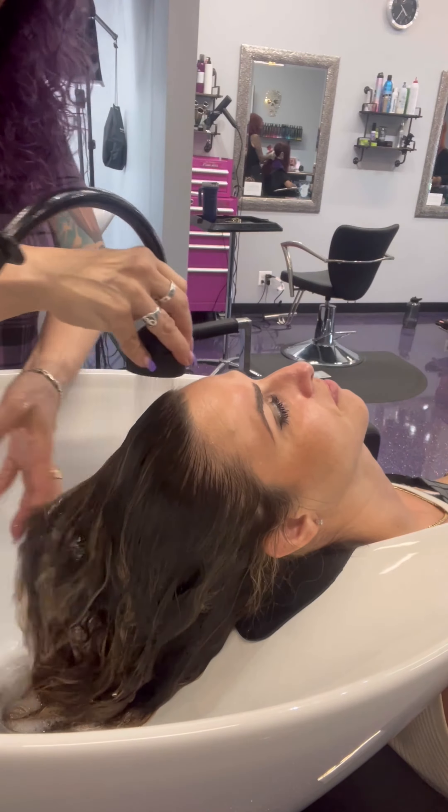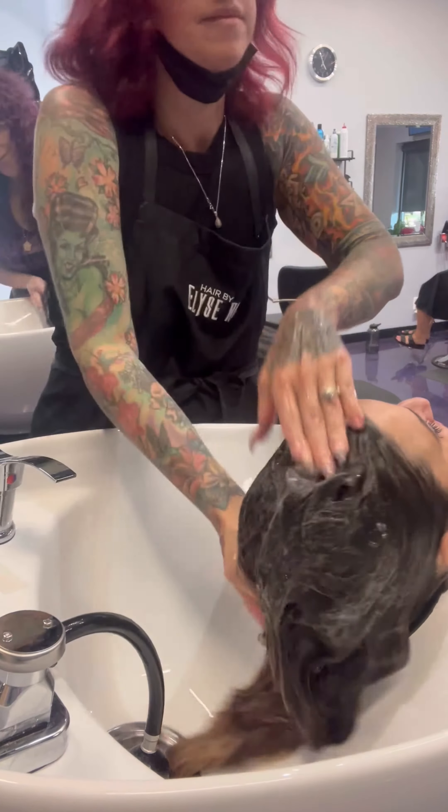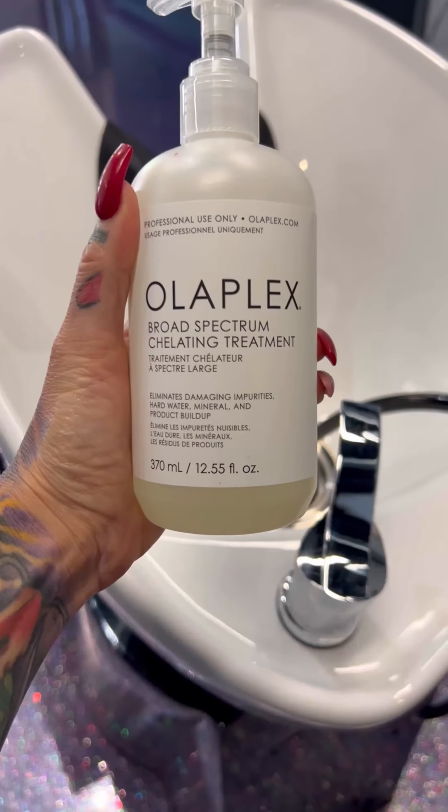You're going to start this off by rinsing down the hair and applying 4C, the clarifying shampoo. There's a little bit of difference between clarifying and chelating — chelating goes into the deep cortex of the hair, where clarifying just removes surface buildup.